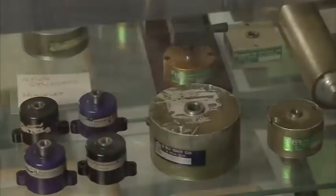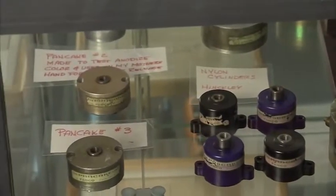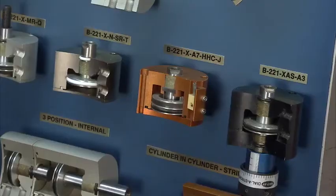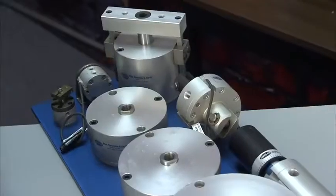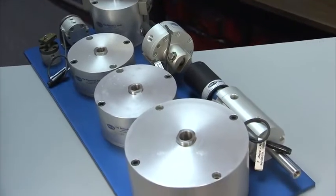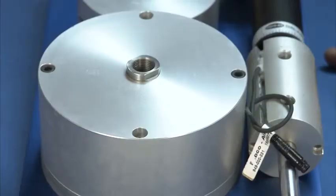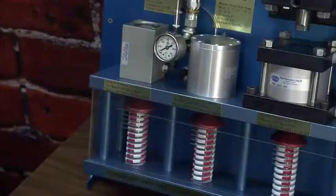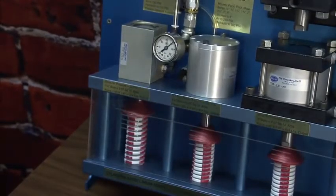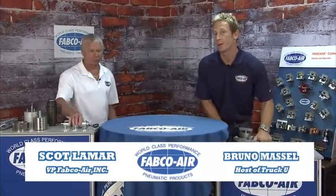Many people have tried to copy the Pancake, but the fact remains the same — Fabco is the leader in compact cylinders. They call it a Pancake Cylinder because of the low profile. The Pancake offers the most stroke and rod support in the smallest overall height package. Bores start at half-inch and go all the way up to four inches, with special bores to six inches and strokes up to four inches. To get a more in-depth look, I've got the Vice President of Fabco here, Scott Lamar.